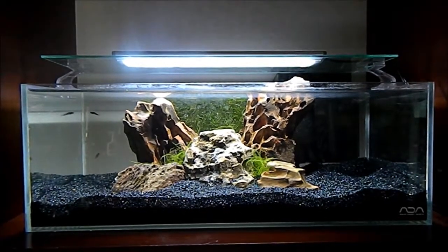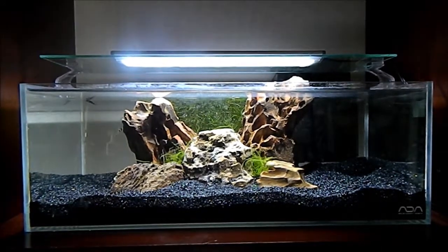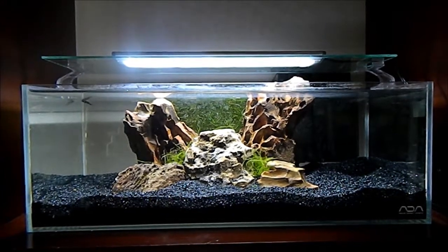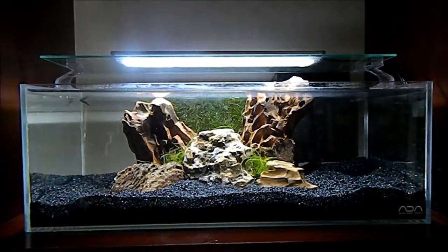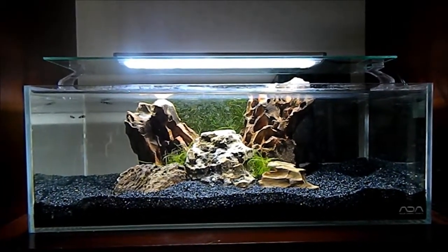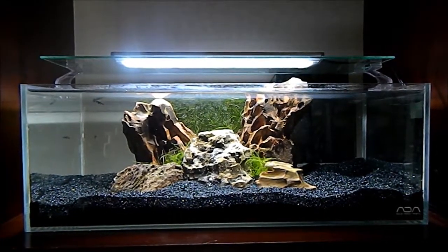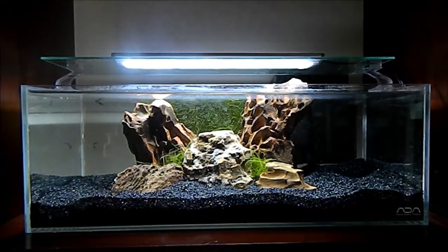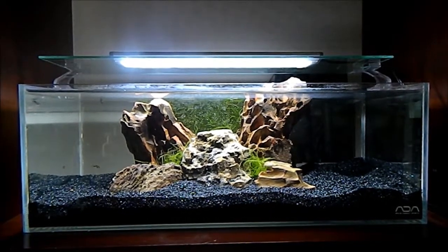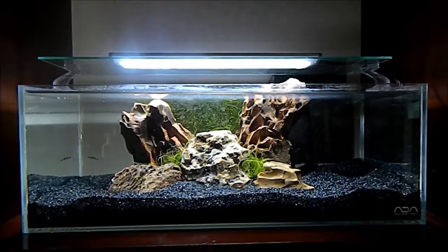This is supposed to be a breeding tank for my Achilles, so it doesn't have to be an all-out scape. It still looks pretty decent — five rocks in there, java moss in the back. There's a whole bunch back there, you just can't see it, and I think a few of the fish are hiding behind there because you can only see two or three. I've decided to keep this tank species only — I think that's for the best.